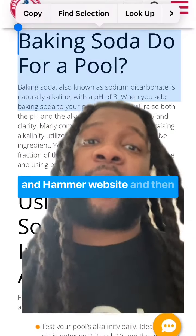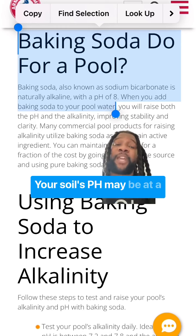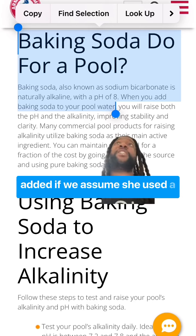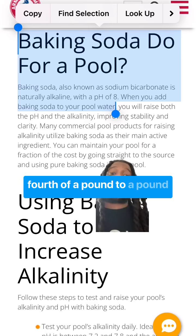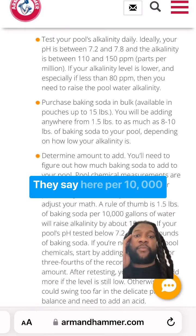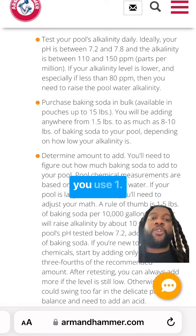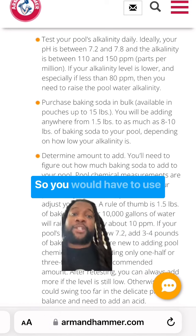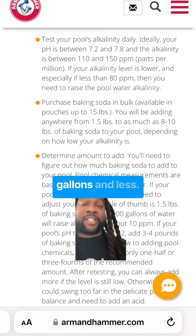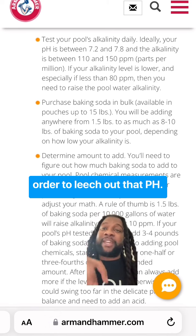Part two: when you look at the Arm & Hammer website and they're talking about pools, the pH of baking soda is at an eight. Your soil's pH may be at a five. So with the amount that she added — if we assume she used a fourth of a pound to a pound on those bricks, and the good Lord knows I hate assuming — they say here, per 10,000 gallons of water, if you want to raise the alkalinity by 10 parts per million, then you use 1.5 pounds. So you would have to use somewhere around 10,000 gallons, or some fraction of that, in order to leach out that pH. And that's in pool water.